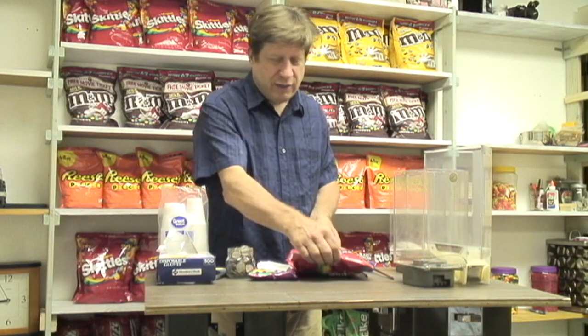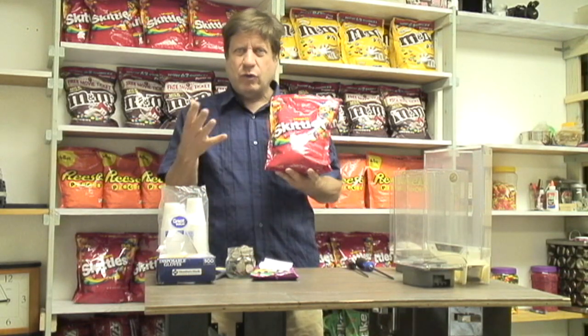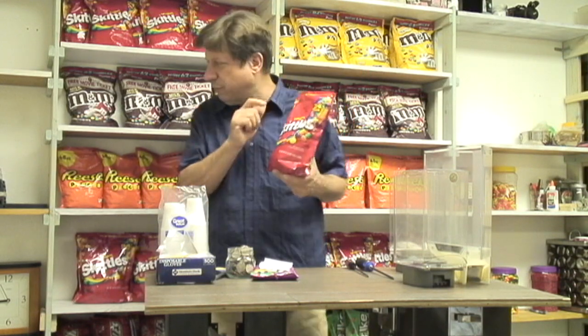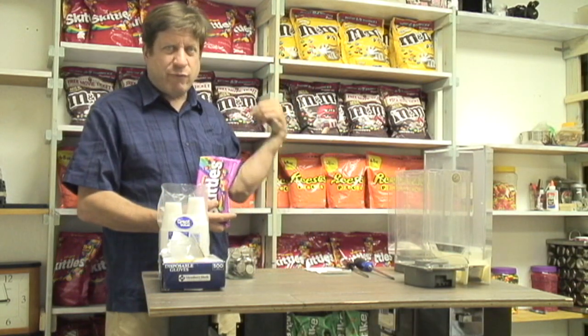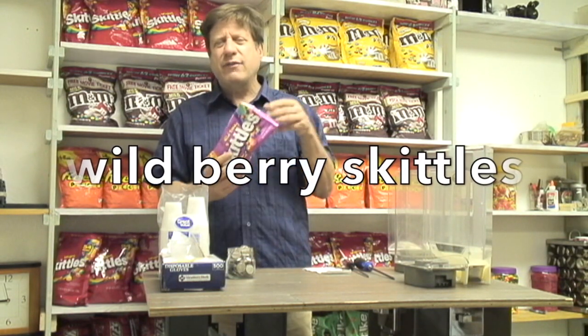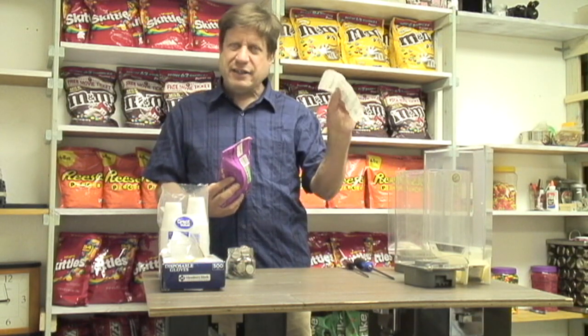I have a couple of bags of candy here. I've got a large bag of Skittles. You're going to buy this kind of bag of Skittles, peanut M&Ms, or plain M&Ms at a place like Sam's or Costco. This bag is roughly $8. But I'm going to use a smaller bag to keep it simple. We're trying to determine, on a new product — this is called Wild Berry Skittles — how much to give per quarter. When I look at my receipt at Walmart, it says $2.09 for this bag. Normally it's about $2.50, so if you can get it on sale, that's great.